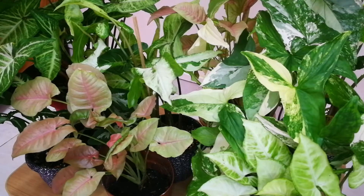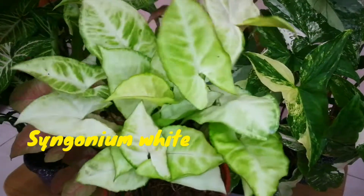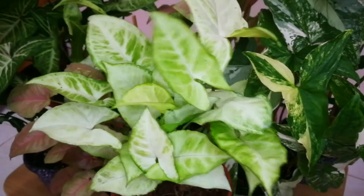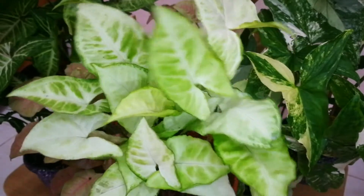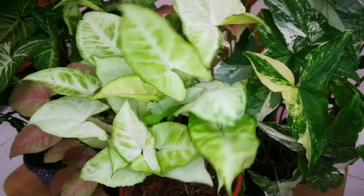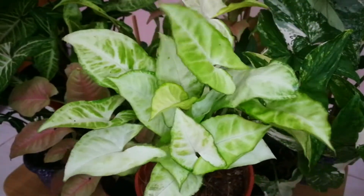Let me show you guys my Syngonium collection. I only have a small collection but let me start with this beautiful White Butterfly. It's just tiny and I don't know how old she is, but I bought her last year in 2021 — so it's so pretty and lush.